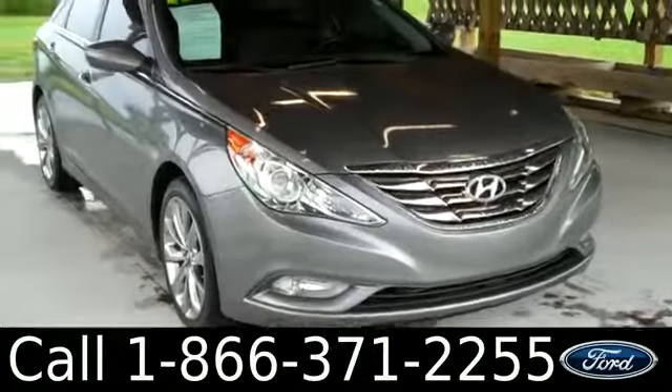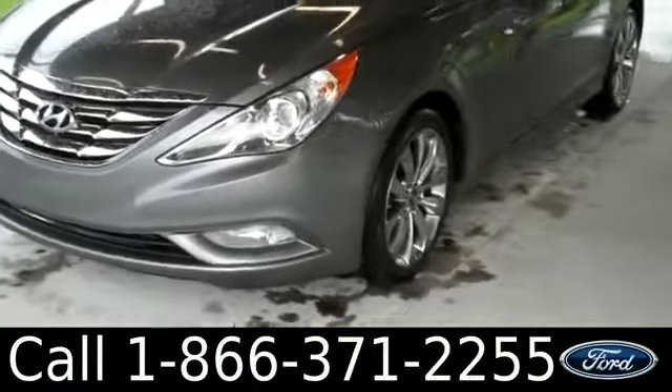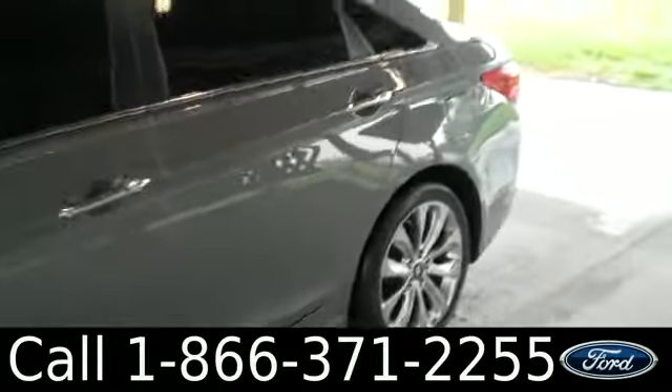Hi everyone, it's Jen here with a 2011 Hyundai Sonata. We'd also like to encourage you, if you're not already there, to visit our website, SantaFeFord.com. You can view our entire inventory, get the free car facts, and see some pictures of this car.